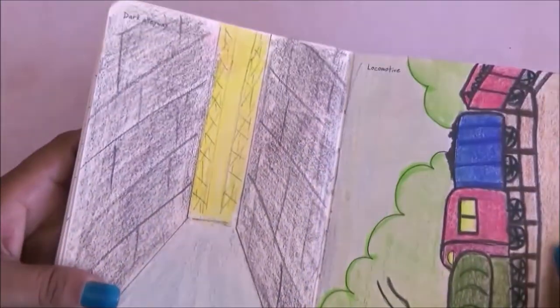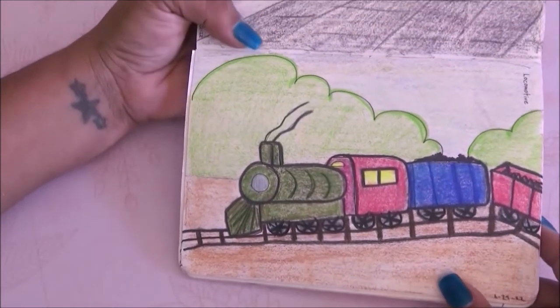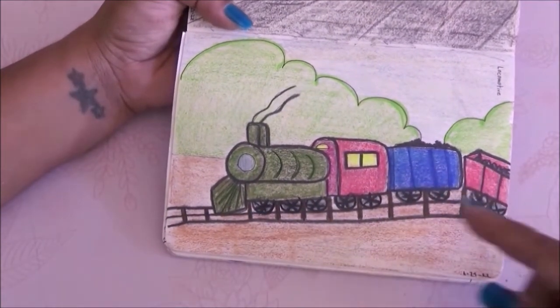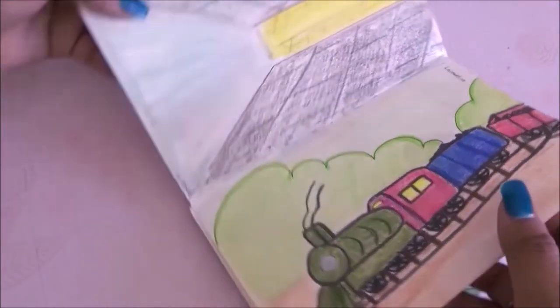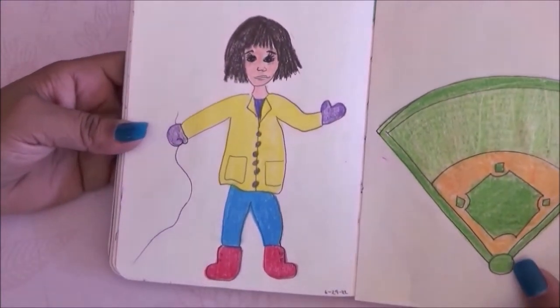Then we have a locomotive and I like the colors in this one. It's very simple but I think it looks like something from a children's book.